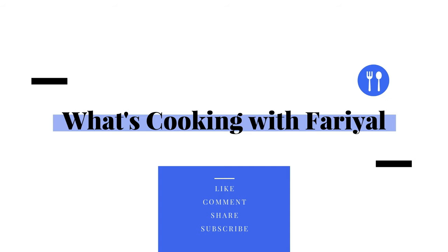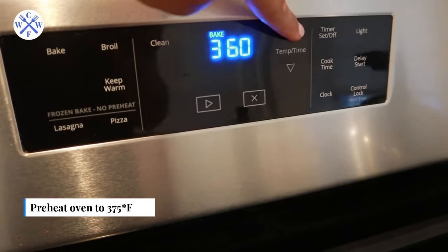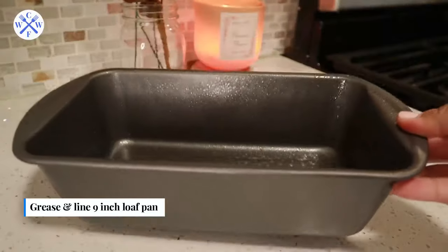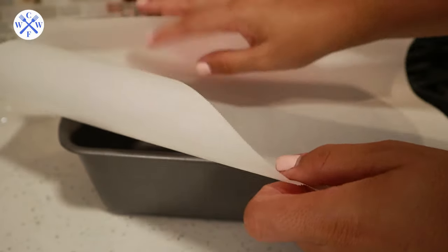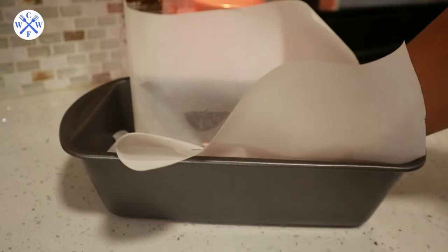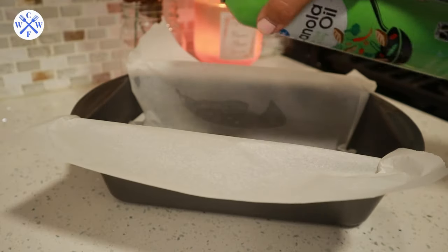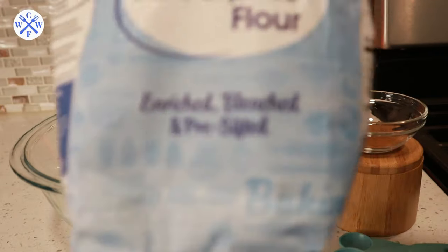Let's get baking! Preheat the oven to 375 degrees Fahrenheit. While the oven preheats, grease your loaf pan — I already put oil in there — and line the pan with some parchment paper so it doesn't stick at all. Press the paper down to stick it to the oil at the bottom, then spray more oil on top of the paper to ensure the loaf cake does not stick. Set this aside.